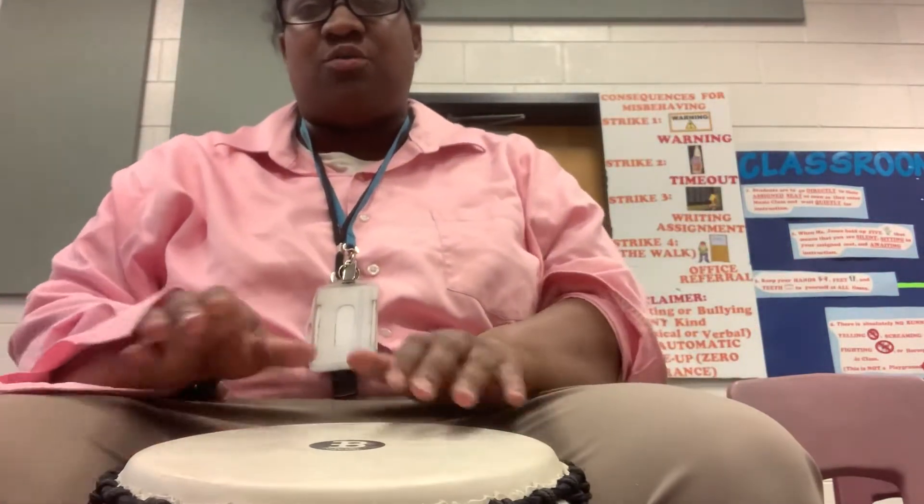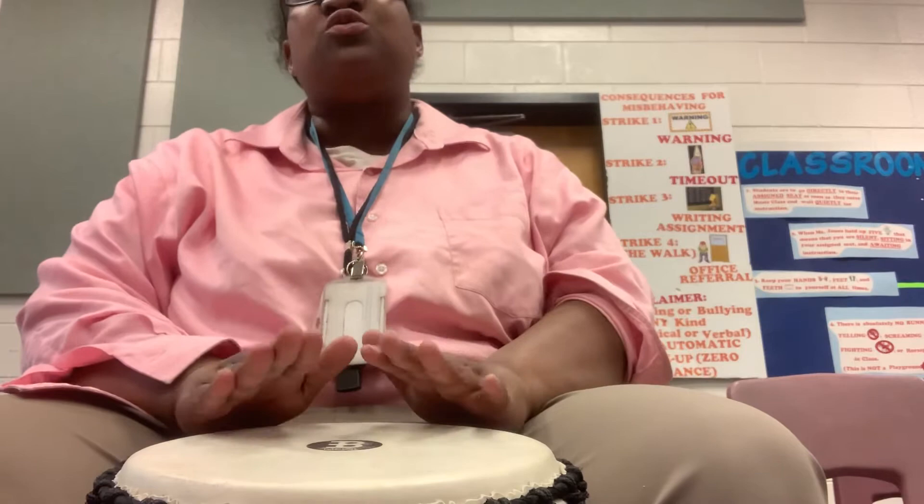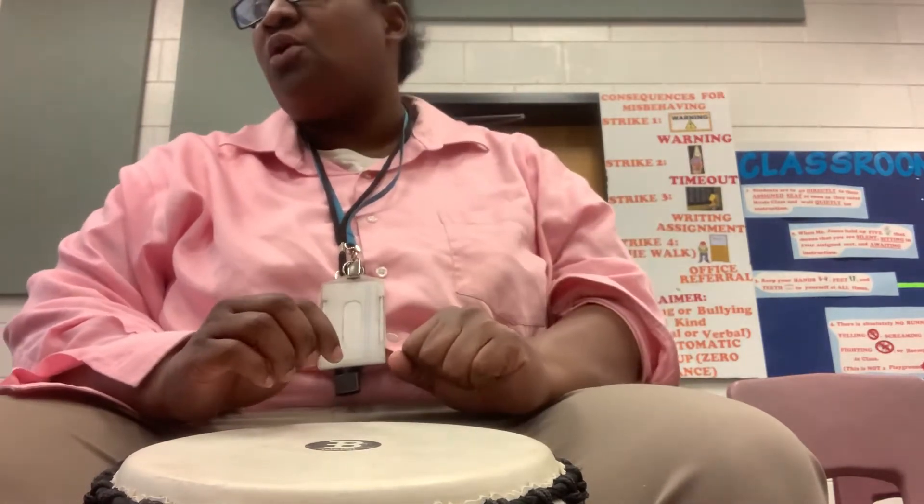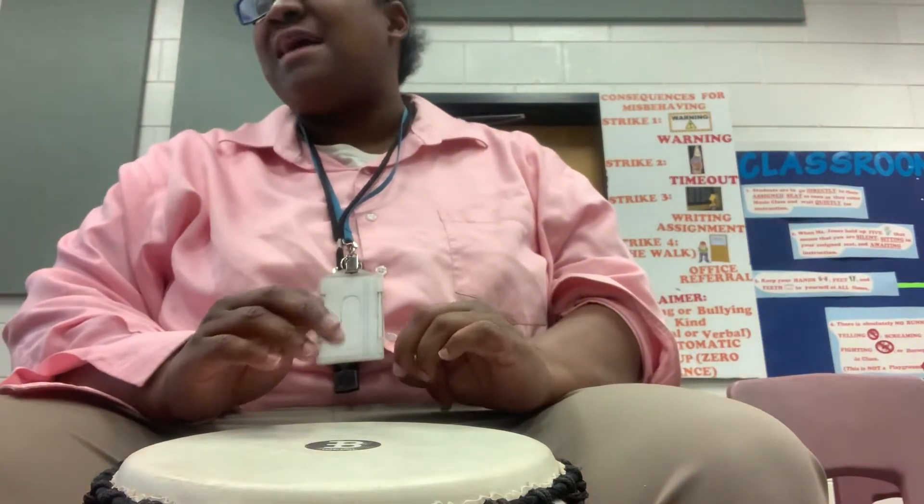How's it going? This is Ms. Jones at Barton Chapel Elementary School. Today I'm doing the Djembe 2 part for the South Mali Rhythm Dancer that we're doing for our Spring Concert.